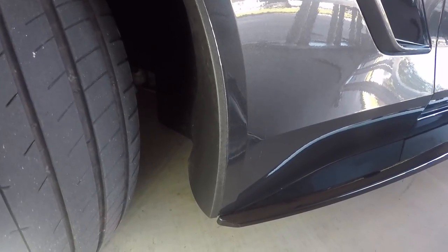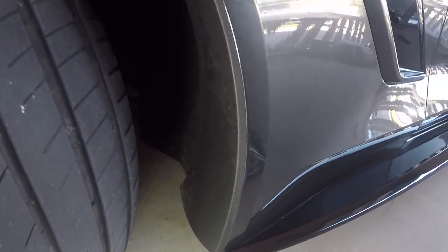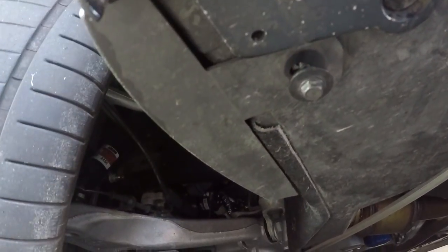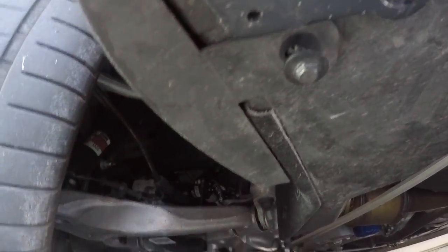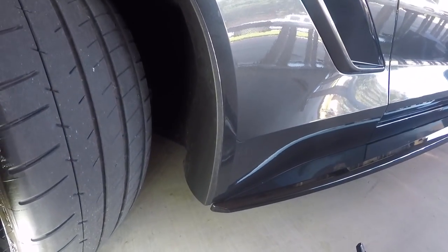The first step in installing the ACS Rock Guards is to remove a screw that's right underneath this area right here. You can see I've already kind of loosened it to give you an idea of where it is — it's attached to this little piece right here. Once you get that screw out, this thing just basically comes right off.